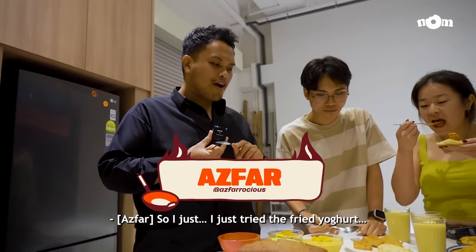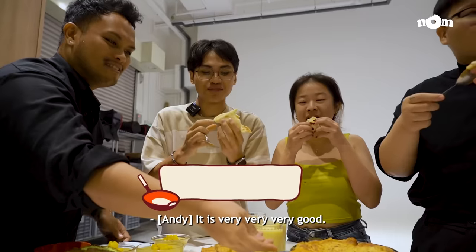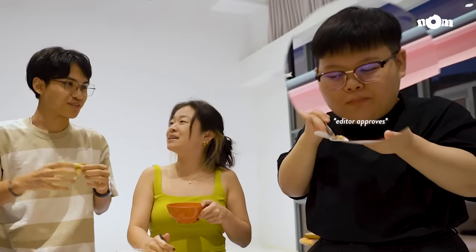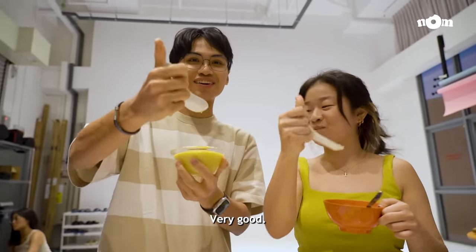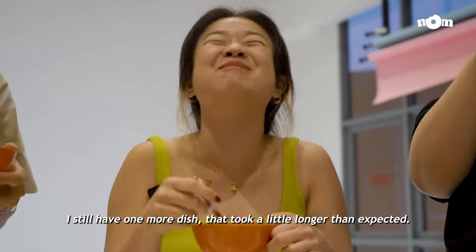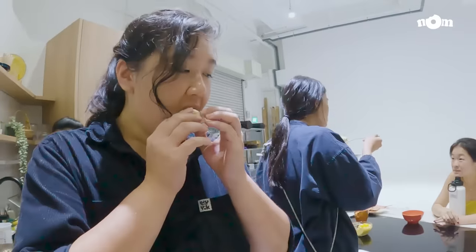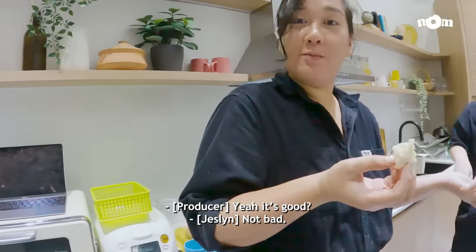I just tried the fried yoghurt — it's very interesting. It is very, very, very good. And after that entire feast, I still have one more dish — that took a little longer than I expected. The long-awaited mantou. Yeah, it's good! It's good!